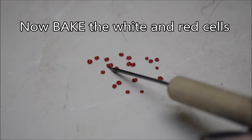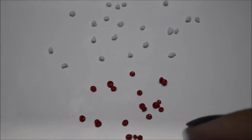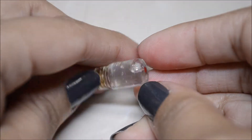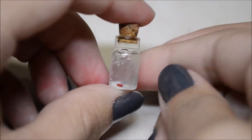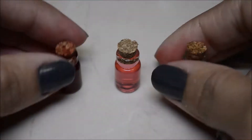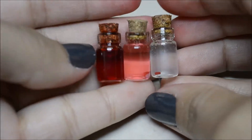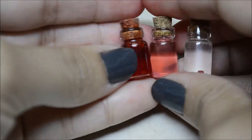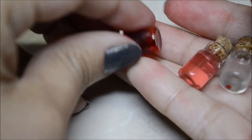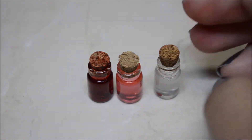Some of them stuck together which is pretty cool, and now you can bake them. Before adding color, I did a couple of trials to find the right color and viscosity — I tested a dark red, one with a little food coloring, and one with nothing. I ended up going with the darkest red, and for viscosity, half water and half glue.